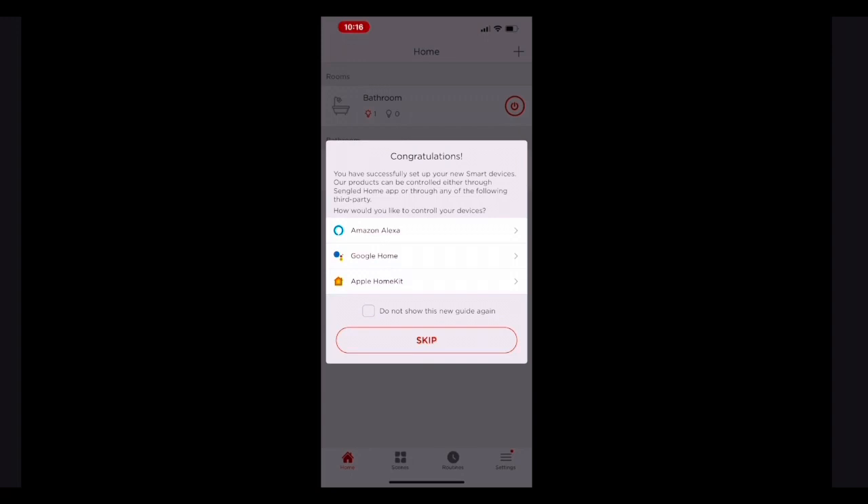However, if you want to use a voice assistant like She Who Shall Not Be Named from Amazon or the Google Assistant, then you can go ahead and set that up now, or you can wait until later. I did both Amazon and Google, so if you want to see how to connect it to your choice of voice assistant, you can either keep watching, or I'll have time codes in the description so you can jump right to that part of the video.